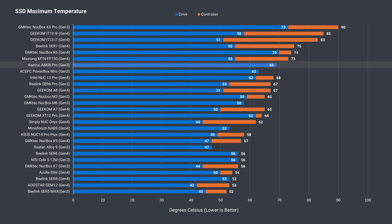The heatsink on the NVMe drive helps to keep temps a bit lower, but temperatures are starting to get on the high side. The drive at least didn't thermal throttle during my thrash test.